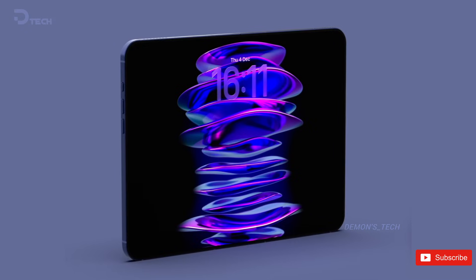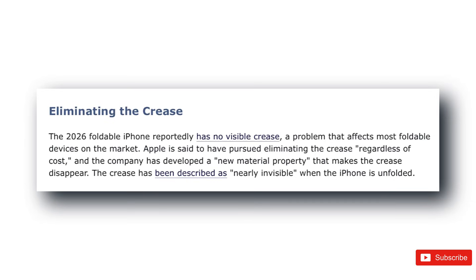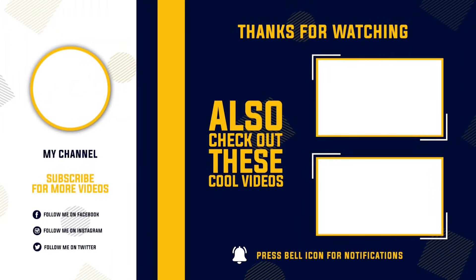But I want to know what you think. Do you care more about a completely invisible crease? Or are there other foldable problems you want fixed first? Drop your thoughts below, and as always, thanks for watching. I'll catch you in the next one.